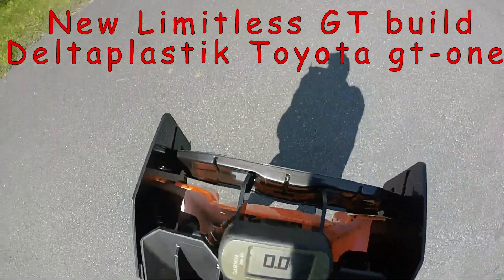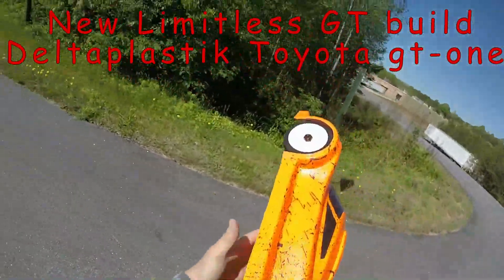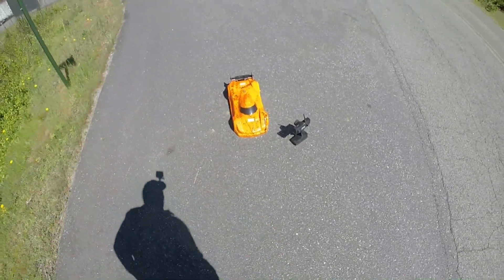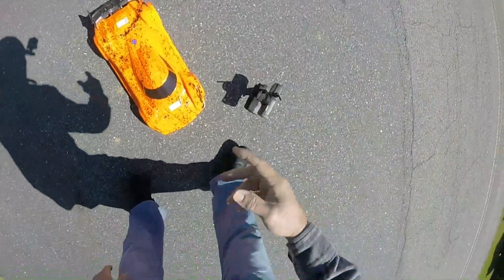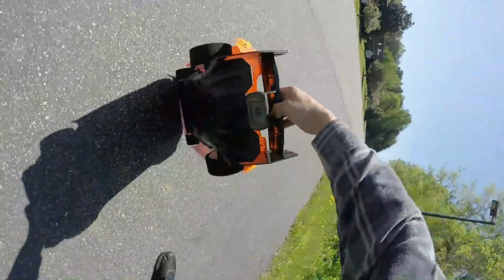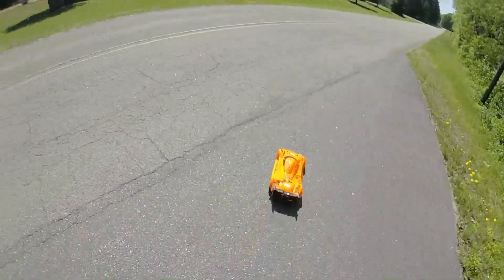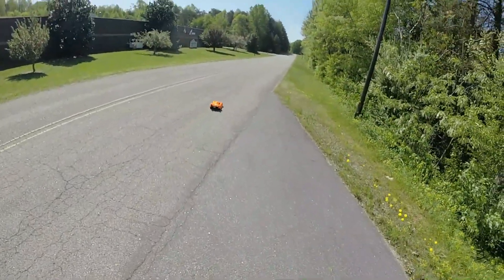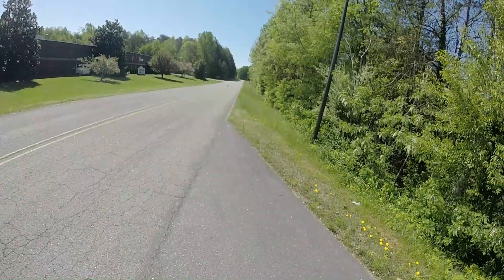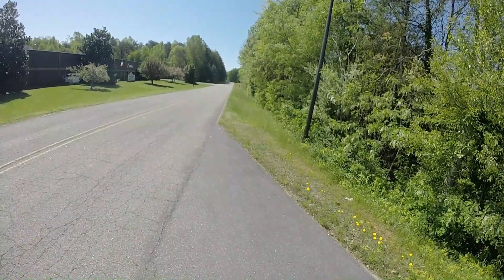Alright guys, got the GPS zeroed out. This is going to be a 6S pass on a brand new build — using a Delta Plastics Toyota GT1 body, whole new build, new Limitless. See what we can do. It's getting windy again, we're on BSR phones.